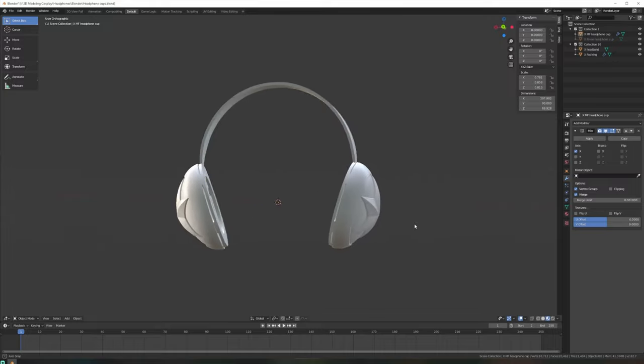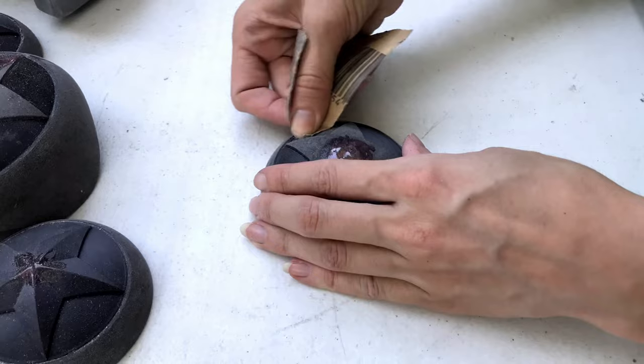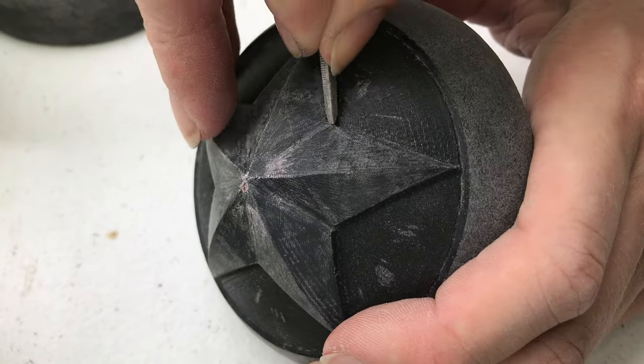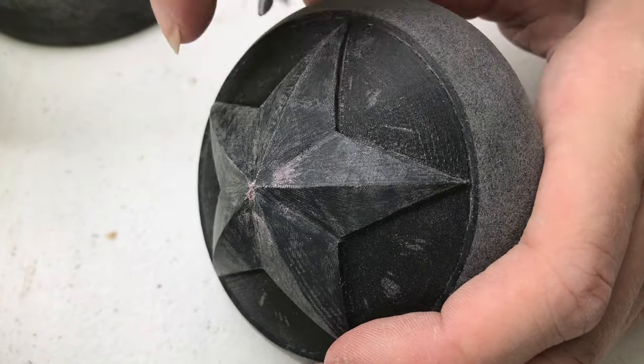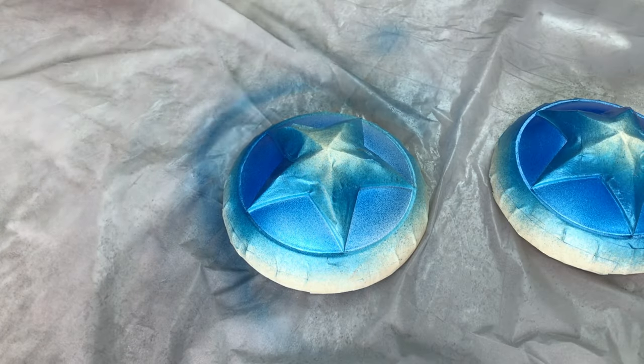I started by 3D modelling the headphones and printing them out. I was working on the headphones for Remy's Arcade ribbon at the same time, so you can see bits of those pop up as well. Next came lots of sanding, priming, and more sanding. Then I airbrushed them with auto paint.